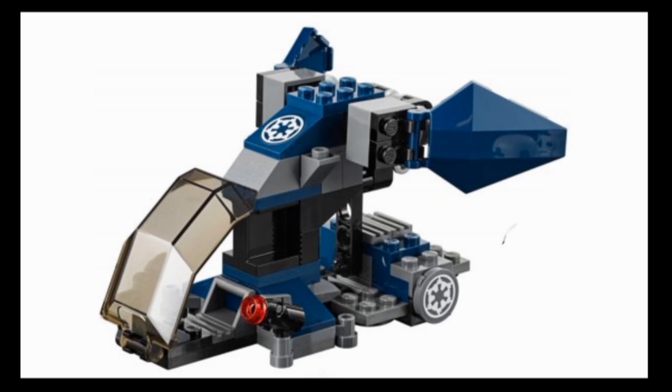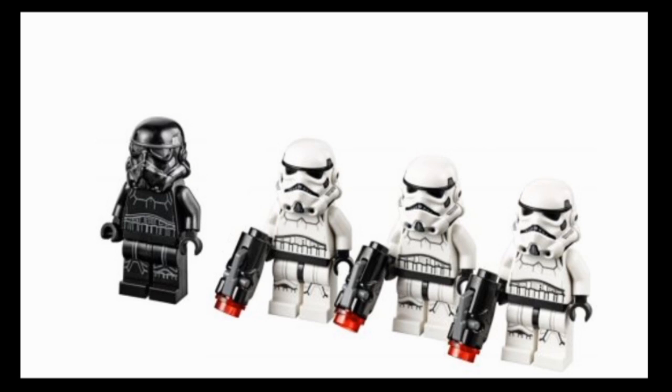That's really all there is for this model. Starting with the four main minifigures: on the left is the Shadow Stormtrooper, and on the right are the three Standard Stormtroopers. All four do come with blasters - it's just that the Shadow Stormtrooper's blaster is the one you saw previously on the dropship itself.